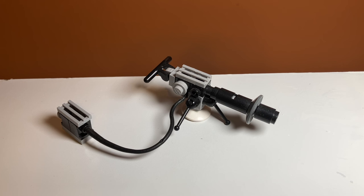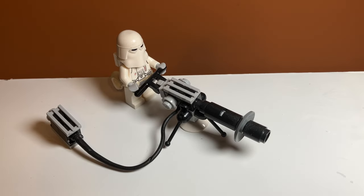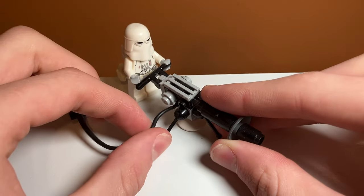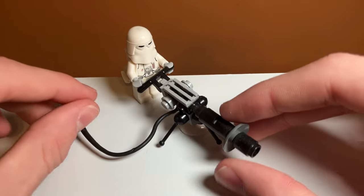We also have the E-Web Blaster — or possibly an Ion Cannon. I think it looks pretty good; it's actually a really nice build. You can have your Snow Trooper hang on to it and it looks like he's firing it. I like the cord piece on it. I also really like the antenna pieces on the bottom that make it look like it's being supported by those, even though it has a base piece. It's just a really nice design.